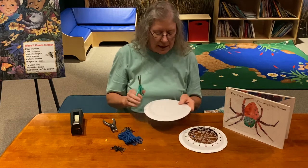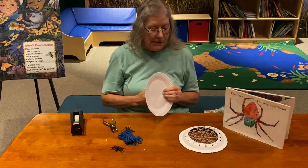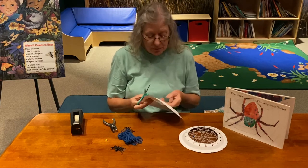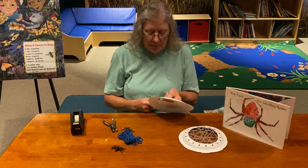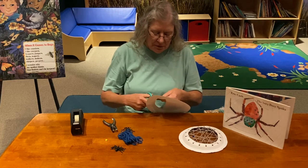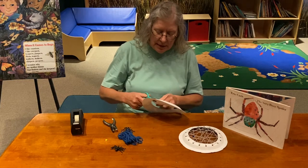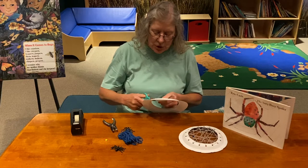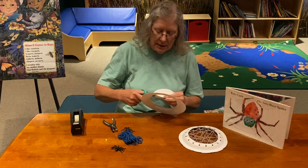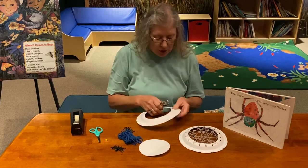Our very first thing is to cut out the center or flat part of the plate. If you have a four, five, or six year old who's pretty good at paper skills, go ahead and have them cut it. If you have a toddler who is not into scissors yet, you're going to need some parental help here. You just want to cut out the whole center just like this.